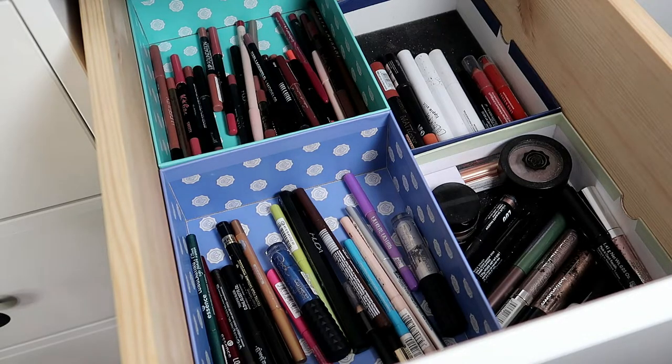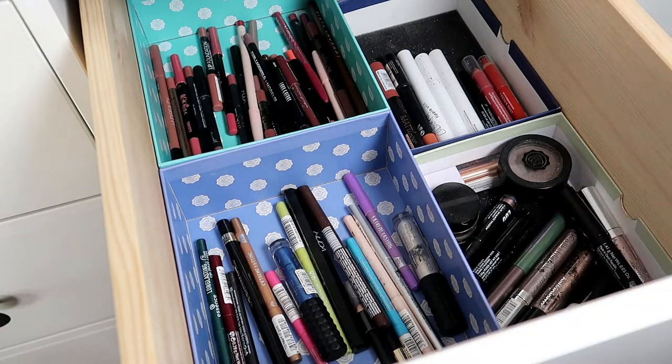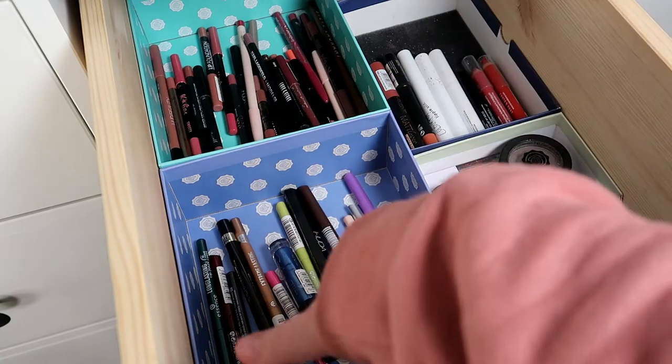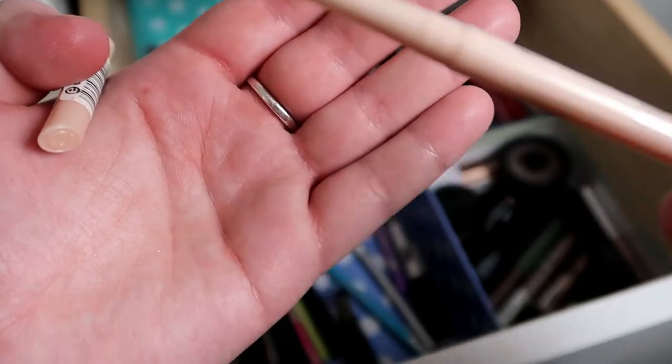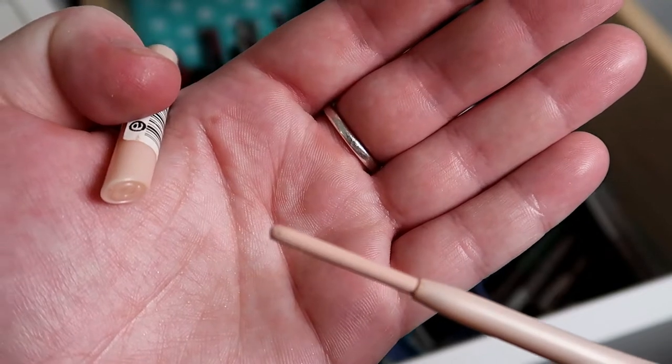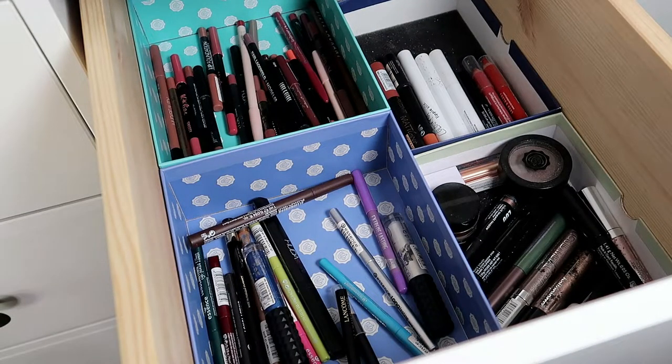I definitely want to pull a liquid eyeliner — this is the Kat Von D Tattoo Liner in the shade Trooper, so that's going in. I also want a liner, so I'll pull this — the Essence Long Lasting Eye Pencil. It's essentially a cream pencil, and I think it could actually make a really pretty eye base. Haven't done that in a while, but let's use it.